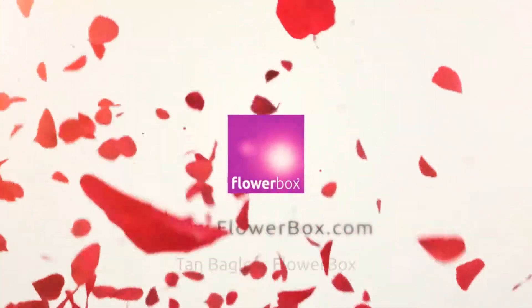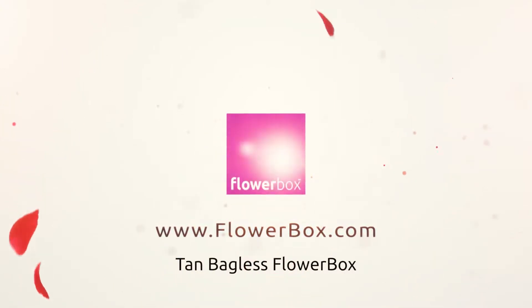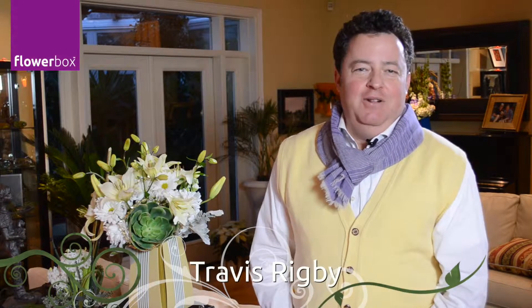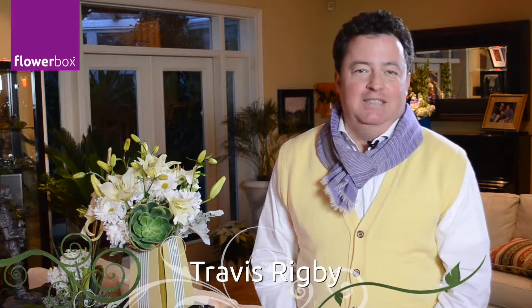Designing with succulents in an 8-inch bagless flower box is fun. Learn how next. Hi, Travis Hridby here for Flowerbox. Today we're learning how to create the 8-inch bagless flower box with a succulent as our centerpiece.